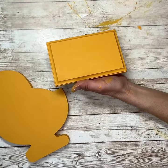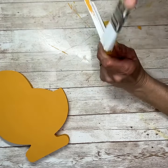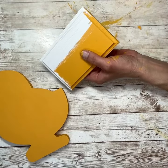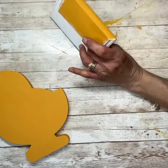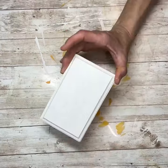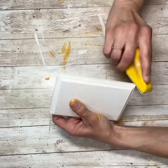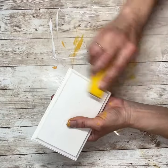Once that was all dry, I'm going to give that a coat of white paint — just one good coat of white paint — and then let that dry thoroughly. Once that was dry, I'm going to sand off some of that white paint around all the edges and on top and bring back that yellow color through.